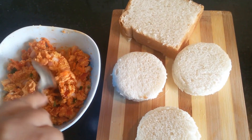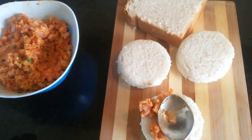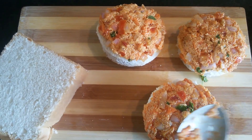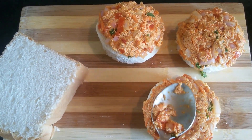Now this mix is ready. The bread slices are ready. We need to take the mix and put this paste on the bread. After you apply the mix, tap this gently so that the mix actually sticks to the bread.